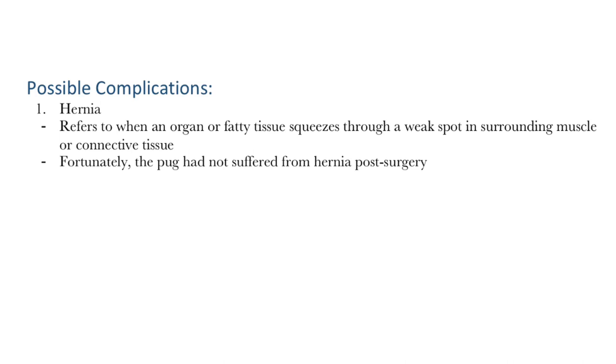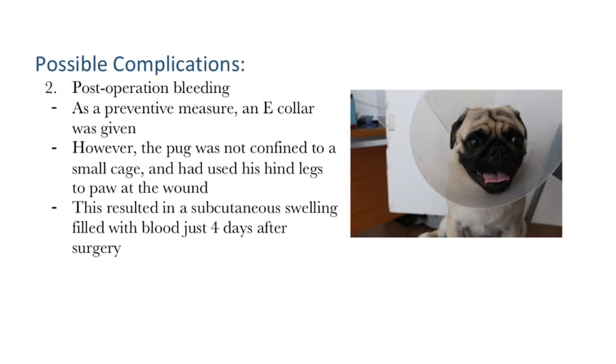This certainly is an unusual case and with that, there are possible complications to such a surgery. For one, a hernia could develop — a hernia basically occurs when an organ or fatty tissue squeezes through a weak spot in surrounding muscle or connective tissue. This is a possible complication as an incision into the abdominal muscles was made during surgery. Fortunately for the dog, a hernia had not developed post-surgery. Another possible complication is post-operation bleeding. To prevent this, an e-collar was given to the dog to prevent scratching of the wound. However, in this particular case, as the owner had not initially confined the dog to a small cage as recommended, the dog was able to use his back legs to paw at the wound, resulting in a subcutaneous swelling filled with blood just 4 days after the surgery.